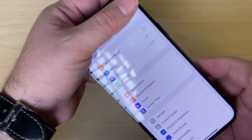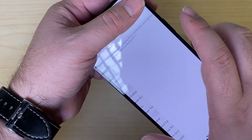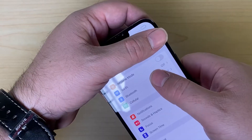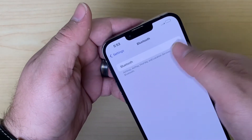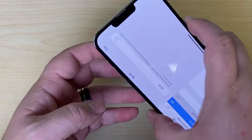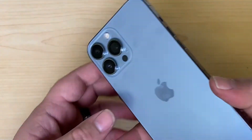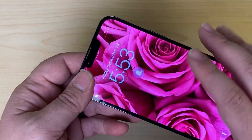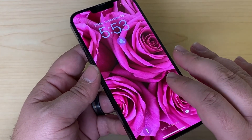Here I have an iPhone that doesn't have any service or Wi-Fi. We go into the Wi-Fi — it's just grayed out. Go to Bluetooth and it just continually thinks. There's a common failure in this phone and that is when the motherboard basically splits. I'm going to show you how we fix that.